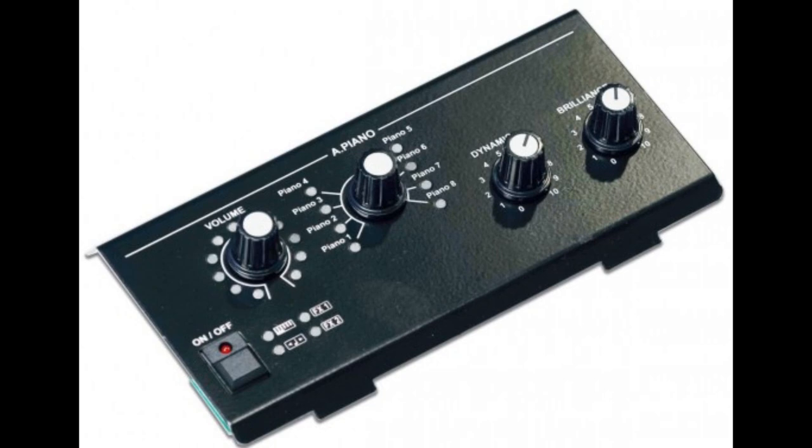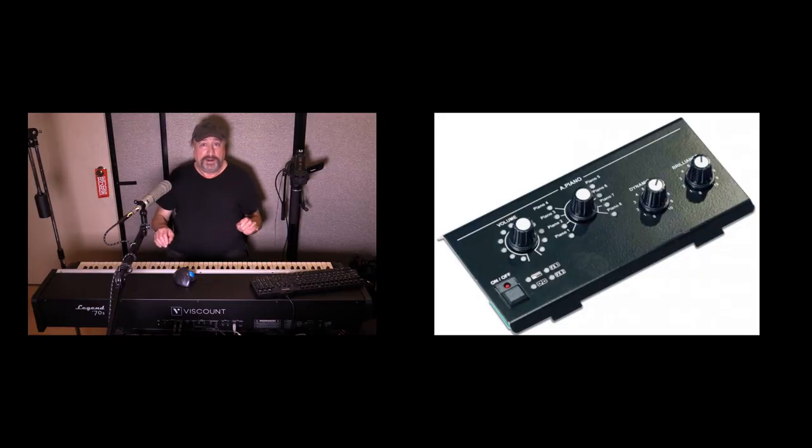As for the acoustic piano module, it features grands, baby grands, and uprights. Dynamic and brilliance controls make for great real-time adjustments, and there are additional parameters in the software editor. When you first get one of these, after plugging it in, the very first thing you'll want to do is go to the Viscount website and download the software editor — there's so much you can do with it. It's such an integral part of what this is all about.